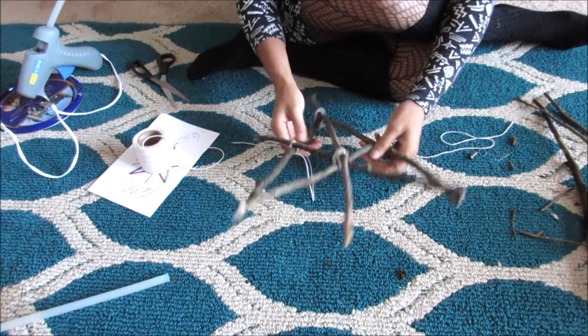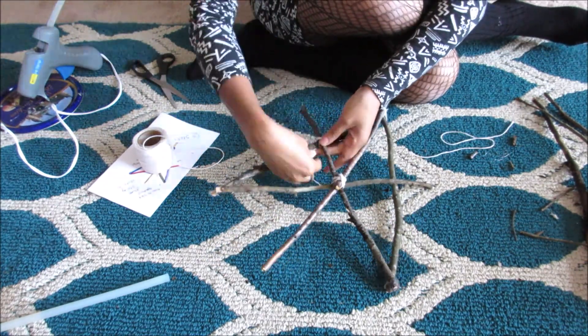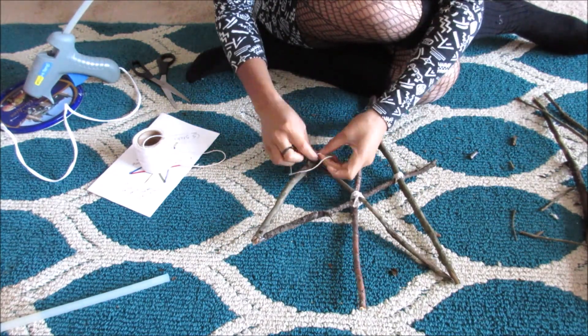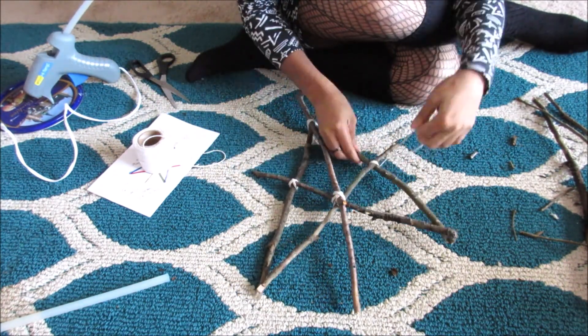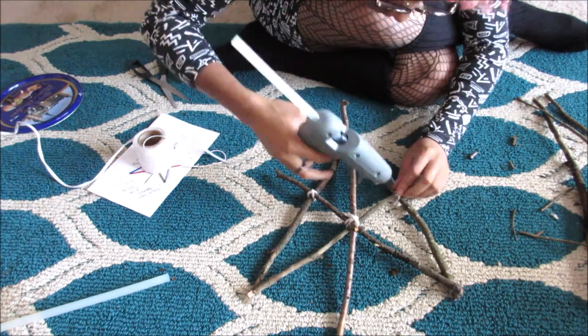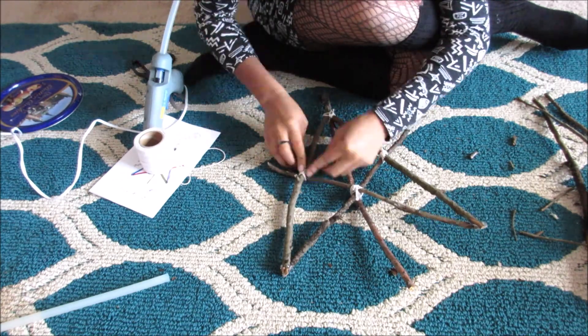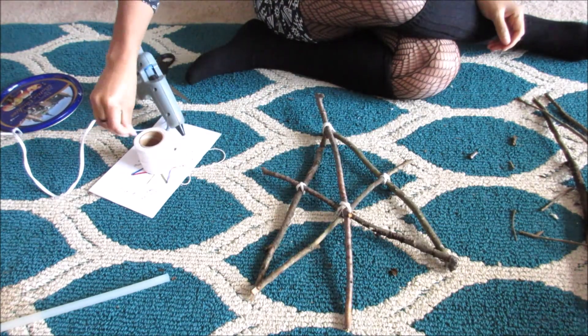I only did this at the points where two sticks meet on top of each other — not at the corners where they're just hanging together, only where sticks are exactly on top of each other in an X. That was the best spot for it, and it looked really nice. Once I had everything wrapped up, I was all done with my very first sigil wall hanging.